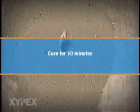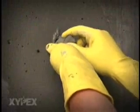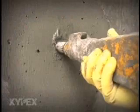Allow the Zypex coating to cure for 10 minutes. Mix Zypex Dry Pack and insert it inside the hole to at least half the depth. Tightly compress the dry pack. Apply a second slurry coat of Zypex Concentrate to the tie hole immediately after inserting the dry pack, and allow 10 minutes for curing.